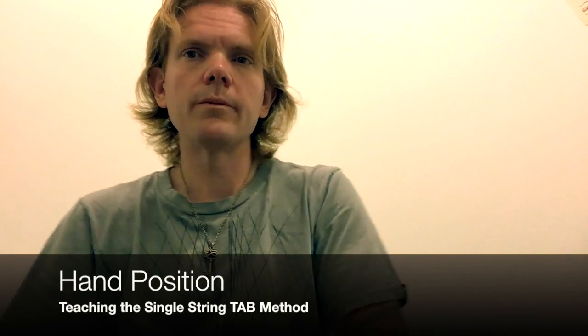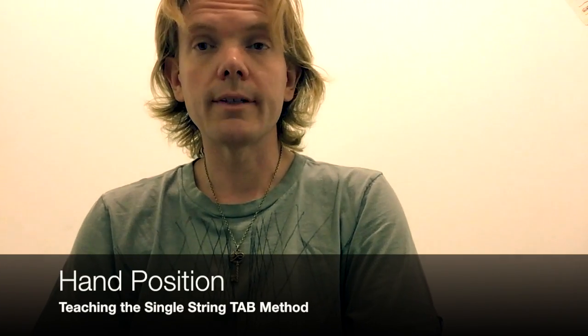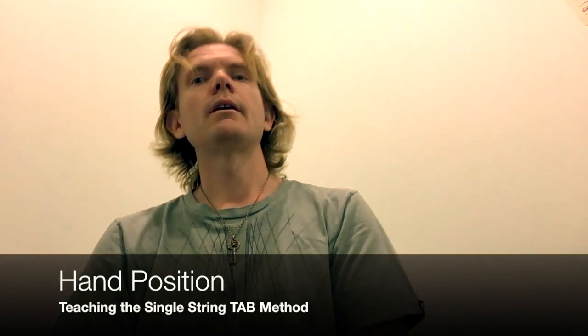Hi, this is John Henry Sheridan and welcome to the teaching the single string tab method vlog series. In this short video, I just want to talk about hand position.